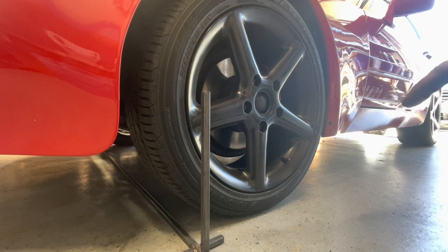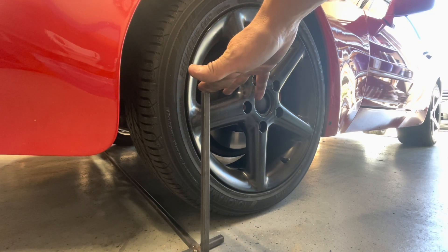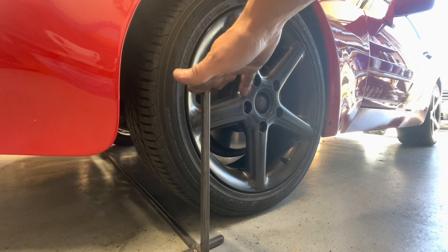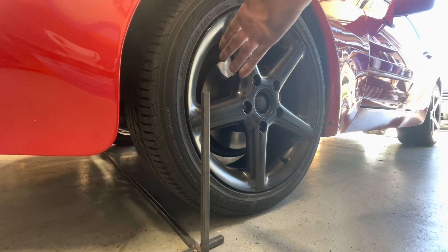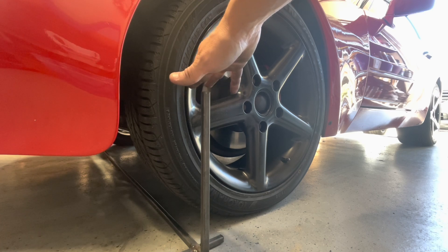The alignment is done. All I need to do is tighten the jam nut or adjusting collar that keeps the tie rod end from spinning on the inner tie rod — that's typical whenever you adjust toe. One thing to keep in mind: this jig is specific to this vehicle. I can't use it on cars with a different track width or wheel size — for example, a modern car with 19-inch wheels wouldn't give perfect results.